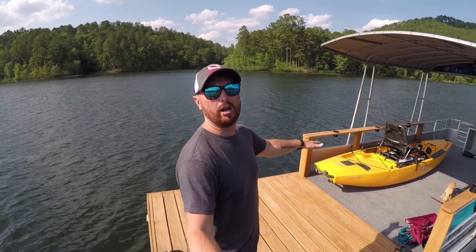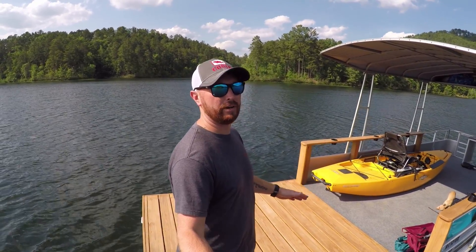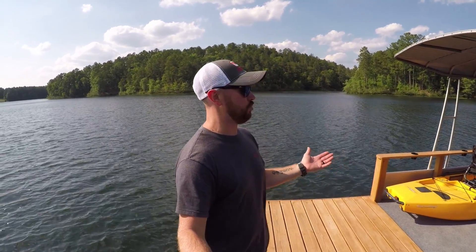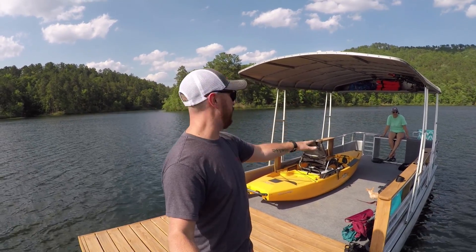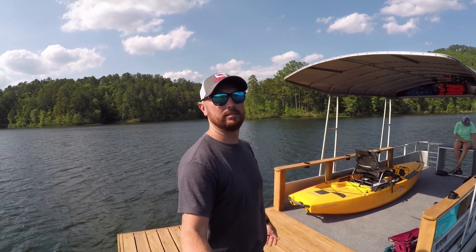I'm fixing to attempt to launch the Hobie off the mothership for the very first time, to get a good feel of how everything will be whenever we finally do get to camp on this thing. I think we've got plenty of room for two kayaks and they strapped down really well — traveled great when I folded the top down. It's real windy out here, but we do have shade thanks to the roof in the back of the boat. I think launching the Hobie will be easy; getting it back on might be a little harder.